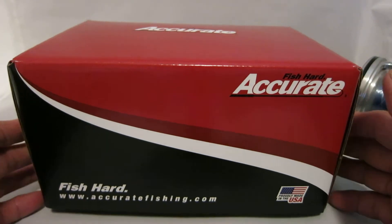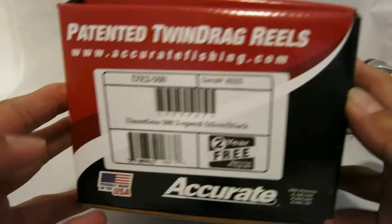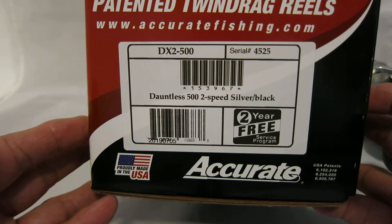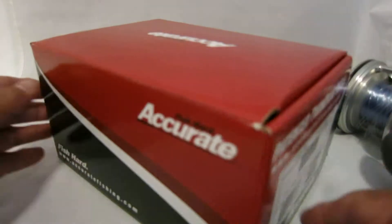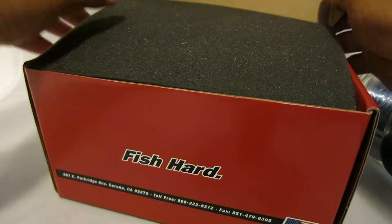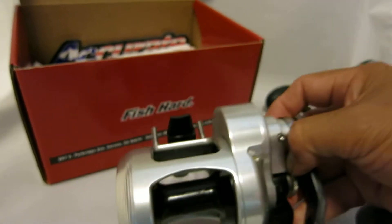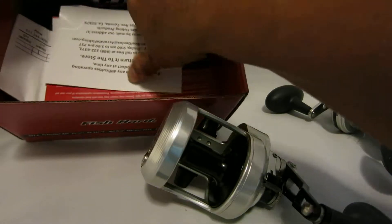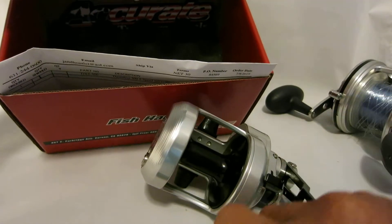Hey guys, today I'm going to open my new reel from Accurate. It is a DX2500 Dauntless 500 two-speed model in silver and black. This is one of those reels that are meant to catch big fish in a small package. It comes with the reel itself, a clamp to hold it down, and a couple of screws.